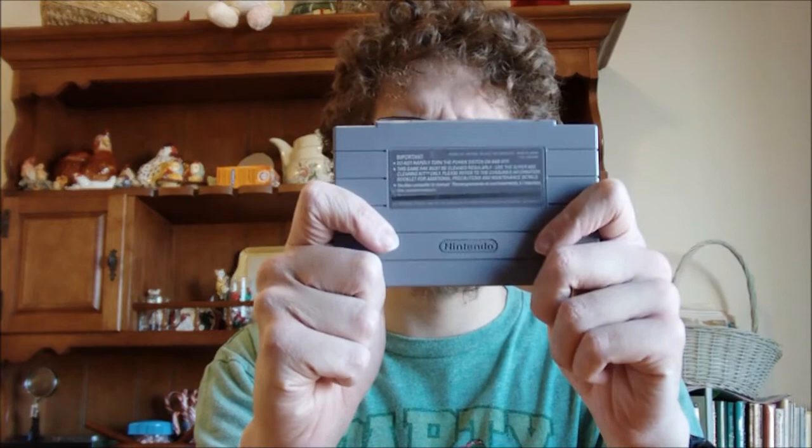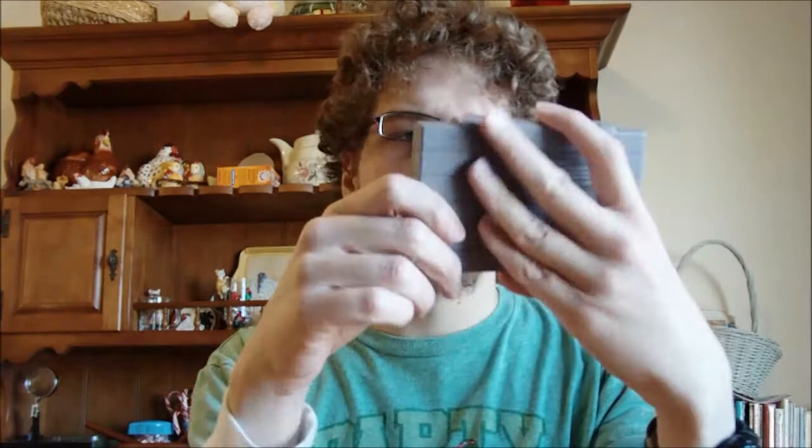Next up — not a sports game. Strike Gunner STG for the Super Nintendo. Looks like some kind of shmup. I'm not familiar with it. The planes on the front look like military fighter jets, but they're in space. And it's got some sticker gunk on it. But this one I'll probably give a try, see if I like it — it might actually stay in the collection.